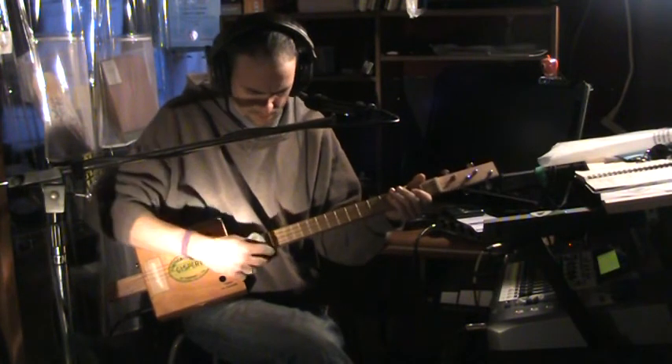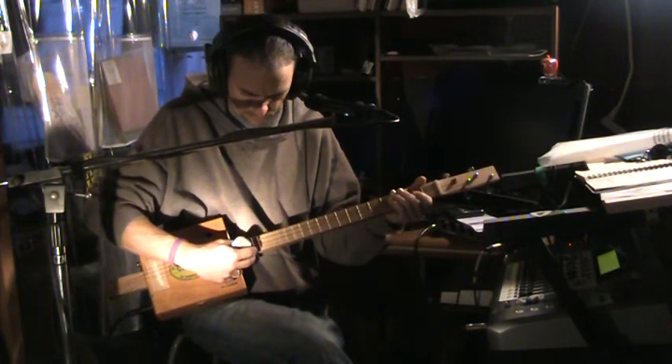It has 19 frets here — frets at the 12th, 15th, 17th, and 19th positions.